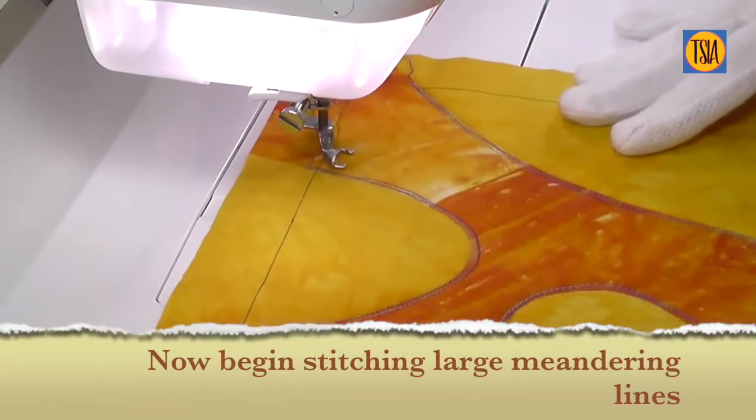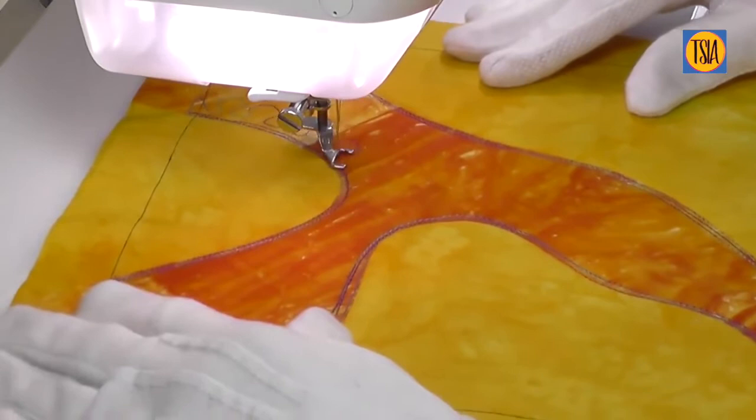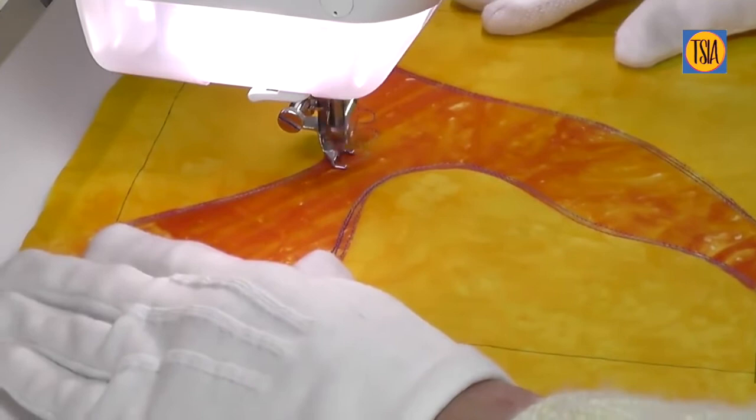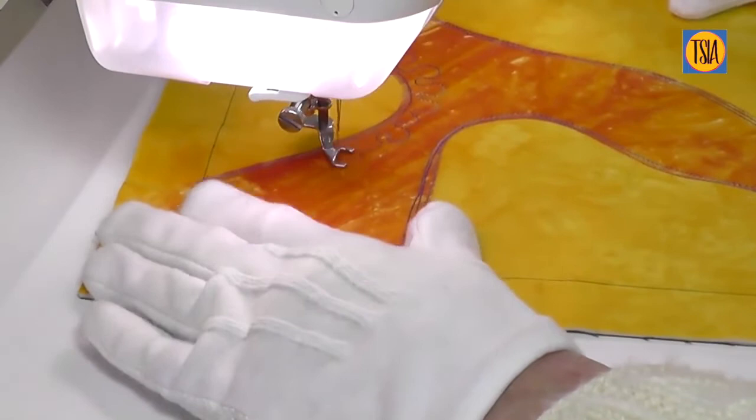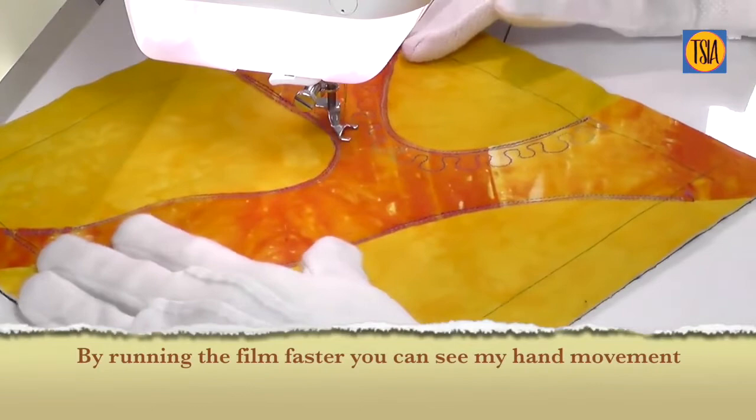The next step is to try stitching large loops — begin by working meandering lines of stitch like a snake. Don't worry too much about the size of the loops; it's all about getting used to the movement. The more you practice this, the easier you'll find it to keep the curves and loops smooth and even. Notice how I'm guiding the fabric with my hands using a gentle, smooth motion. I've speeded up the video a bit here as it helps to see the way I'm moving as I stitch.